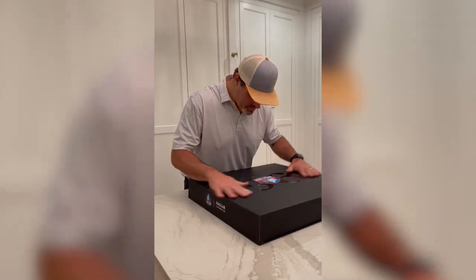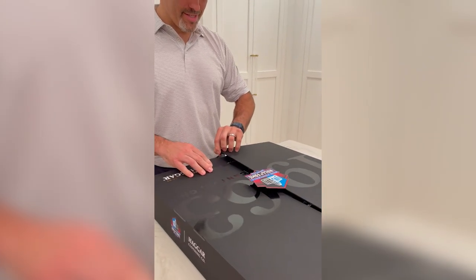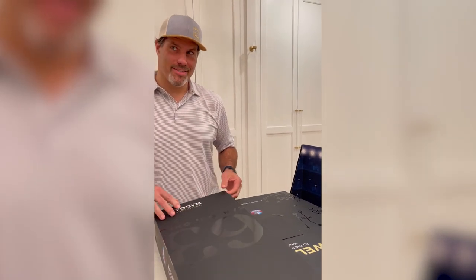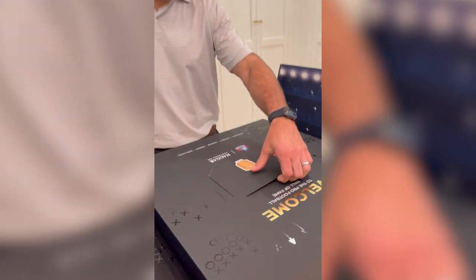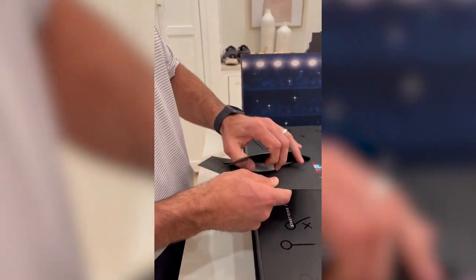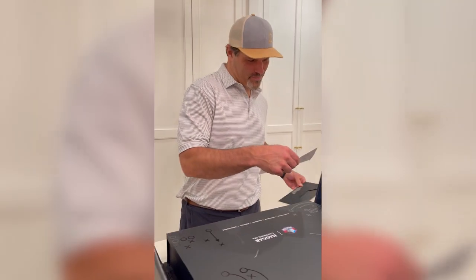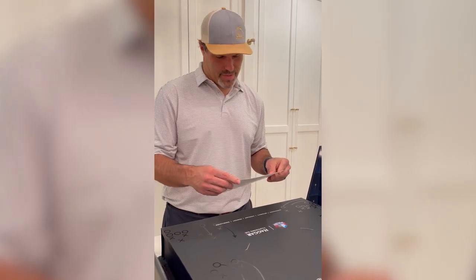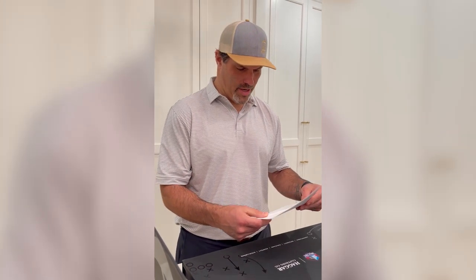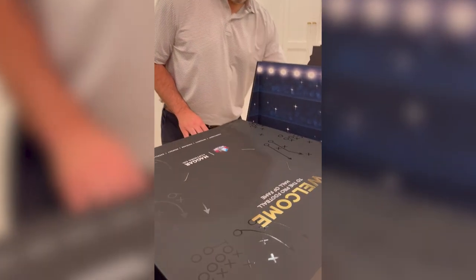All right, are you ready? This is pretty cool. All right, here's all the instructions — what to do if it fits and what to do if it doesn't.